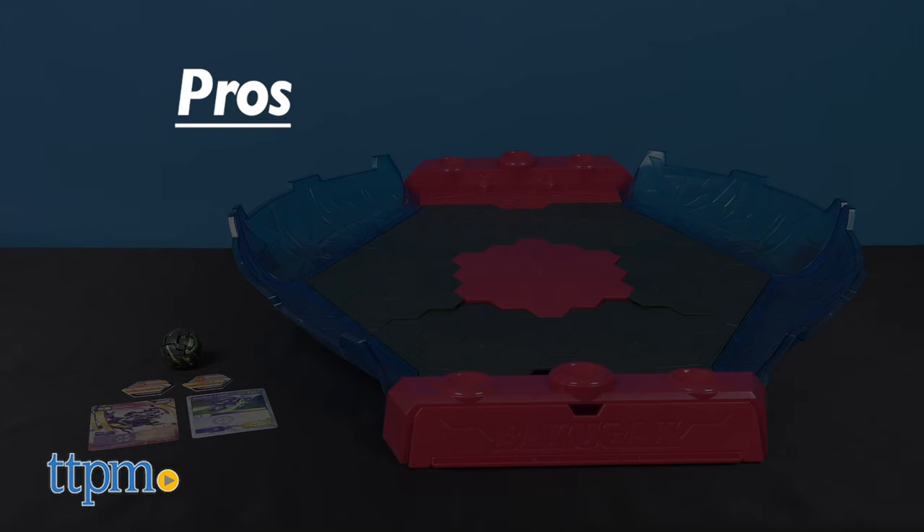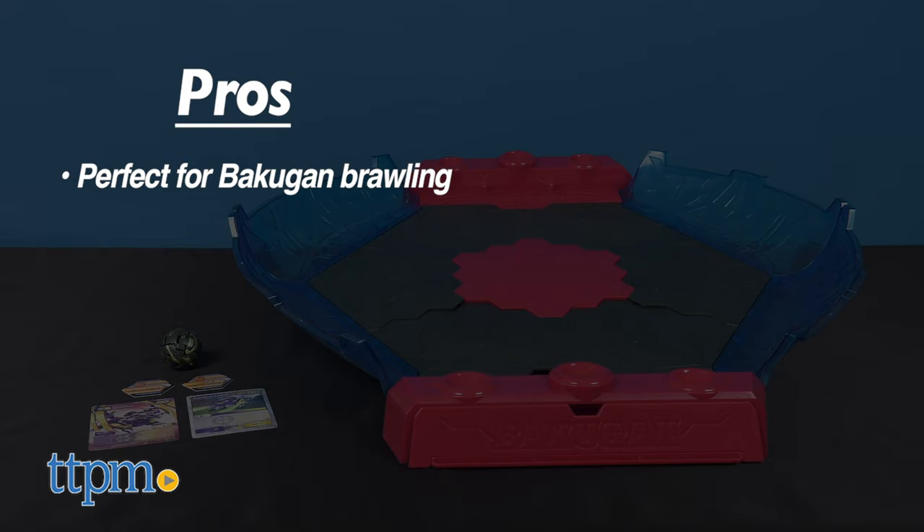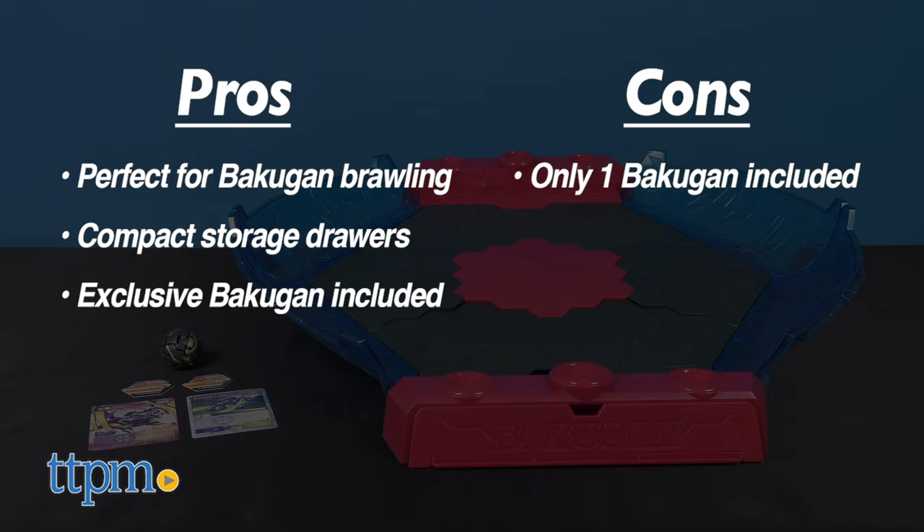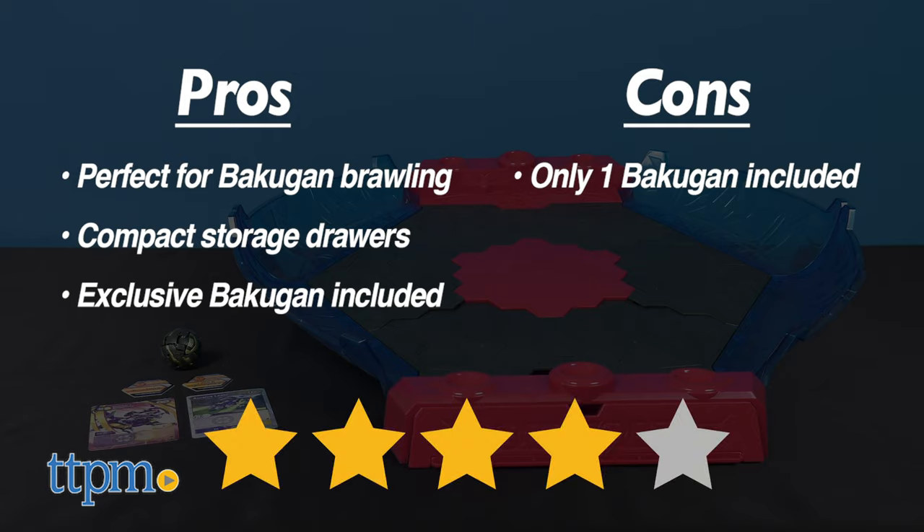So to recap, the new stadium is perfect for Bakugan brawling, allowing for off-the-wall action. The storage drawers make for an excellent way to keep your collection close at hand, and it comes with an exclusive Bakugan hybrid brawler. The only con is that I wish it included a few more brawlers for instant competitions. That said, I'm still giving this set four out of five stars.